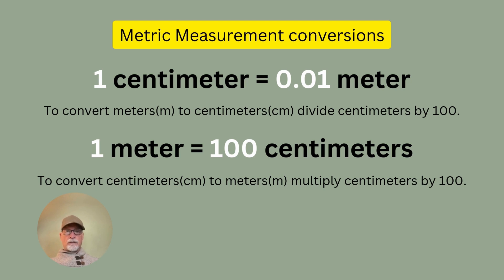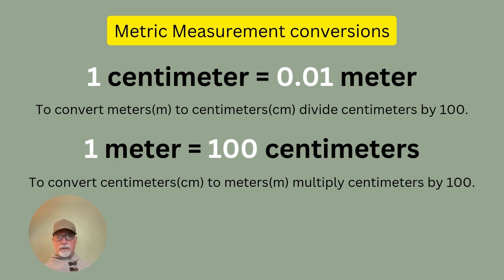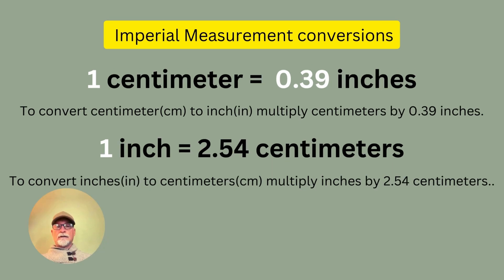Metric conversion measurements: 1 centimeter equals 0.01 meters; to convert meters to centimeters, divide centimeters by 100. One meter equals 100 centimeters; to convert centimeters to meters, multiply centimeters by 100. For imperial conversions relevant to this lesson: 1 centimeter equals 0.39 inches (multiply centimeters by 0.39 to convert), and 1 inch equals 2.54 centimeters (multiply inches by 2.54 to convert).